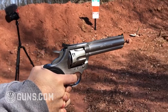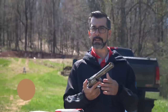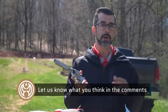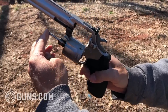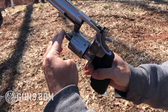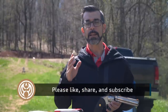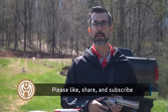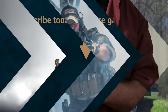I absolutely loved this revolver - big thanks to Guns.com warehouse for getting this out to me and letting me shoot it. I'd love to hear your comments on the King Cobra - have you shot one of the new three-inch models? What are your thoughts on Colt revolvers getting back into the industry? Leave a comment below, hit that like button, share it with your friends. Make sure you're subscribed to Guns.com and ring that bell for notifications - we really do appreciate it.